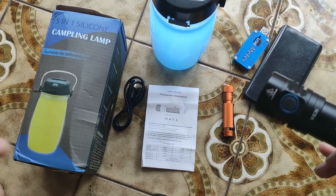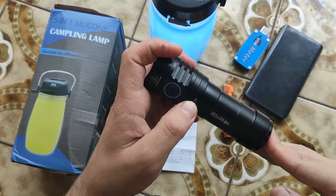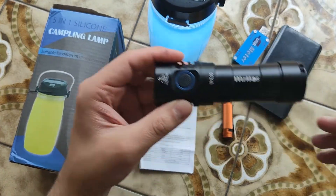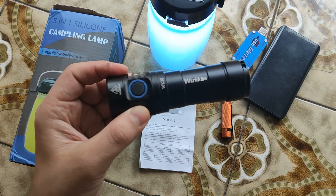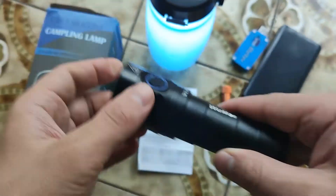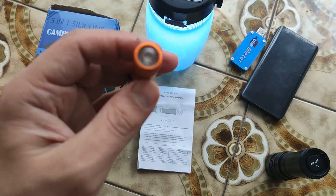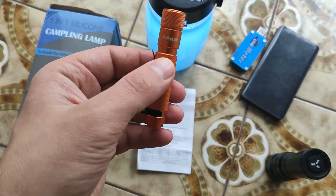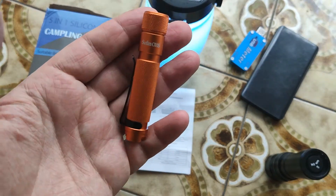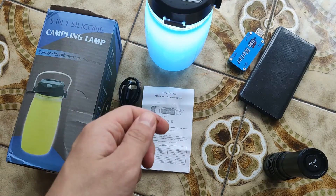Hello my friends, a couple days ago I made a review of this Wuben WK30 — it's like a sub-brand of Sofirn. I really love it, it's a cool flashlight. From the brand Sofirn they also have a lot of cool models, like the IF25, IF25 with Anduril. This one I bought a couple of as New Year's gifts — it's a keychain model.